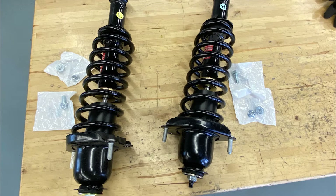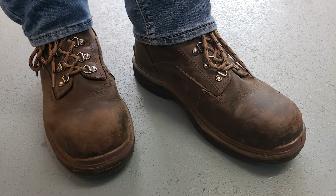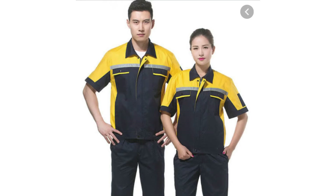Now that we know what a shock is, how they work, and why we need to replace them, let's go over how to remove and install a new set. For this job, the required PPE is going to be safety glasses, closed-toed shoes, and be free of loose or hanging jewelry, hair, or clothing.